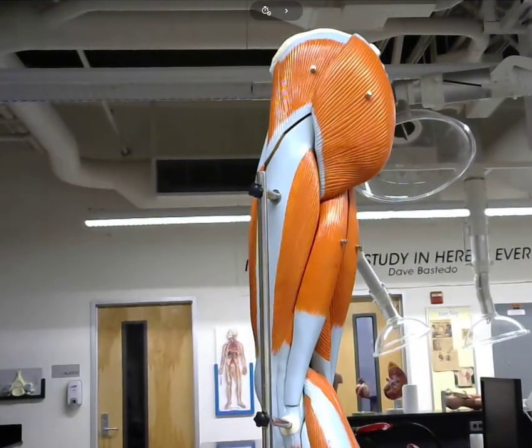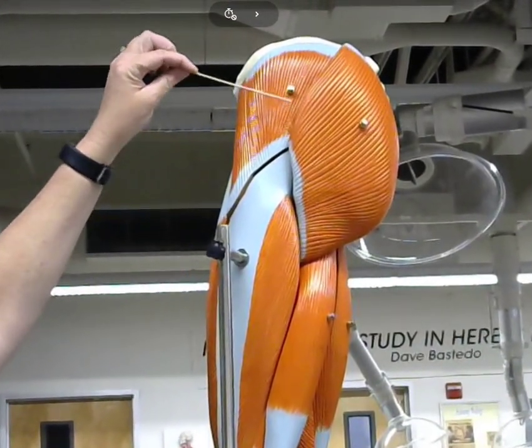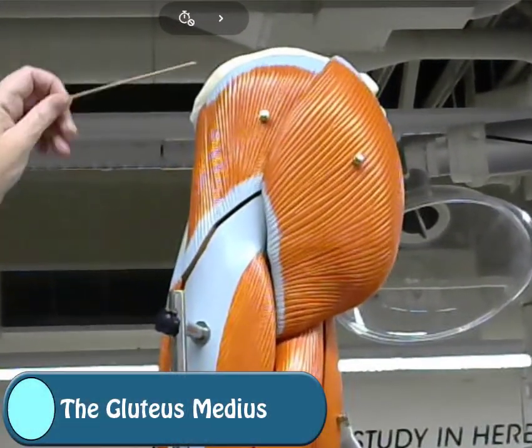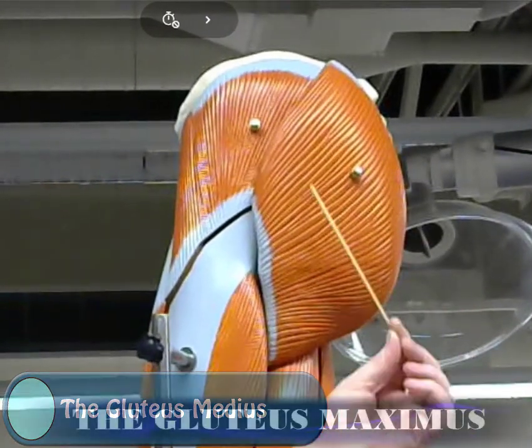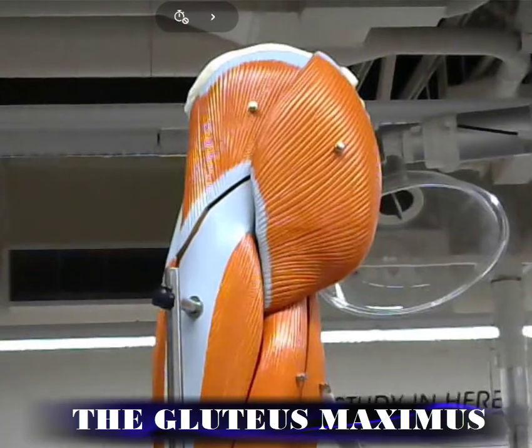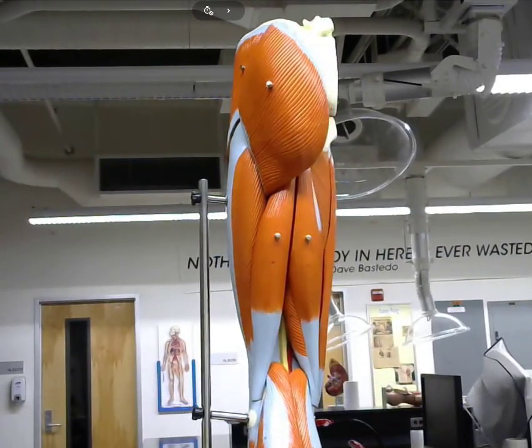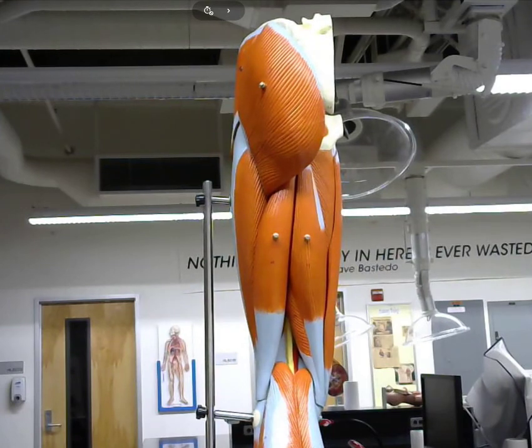When I turn this to the side, this region here is going to have the gluteus medius, and of course this is the gluteus maximus. Switching around to the posterior side, let's take a look at the hamstring muscles.